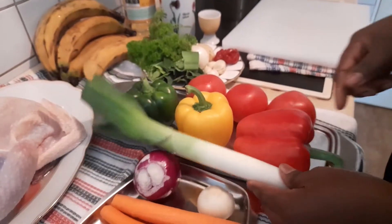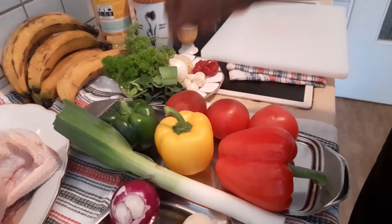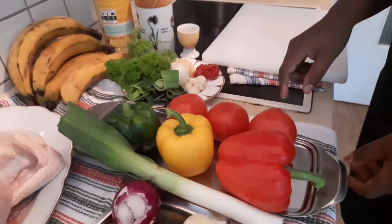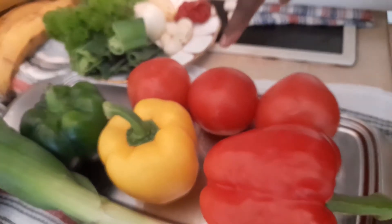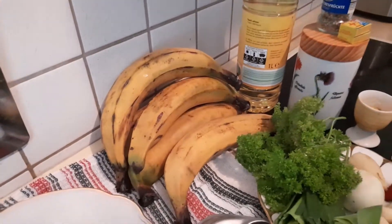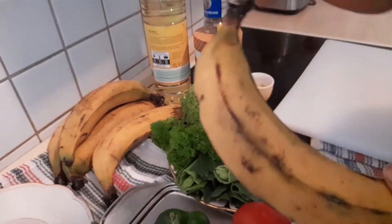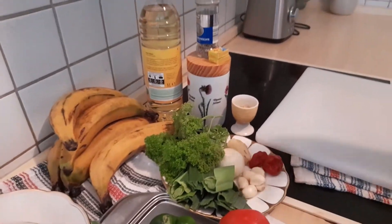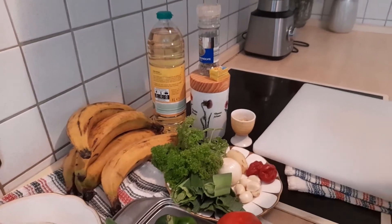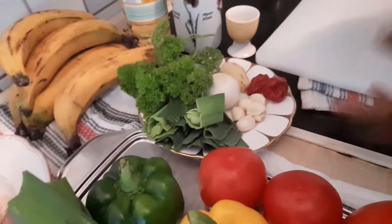Here we have all the bell peppers — the red, yellow, and green bell peppers — and I have cherry tomatoes and large tomatoes. Here is our plantain. You don't want to use plantain that is too ripe — it should be a little bit hard, not too ripe, because if it's too ripe it's going to absorb a lot of oil and won't be nice.